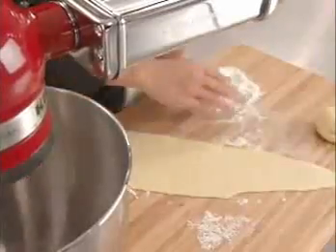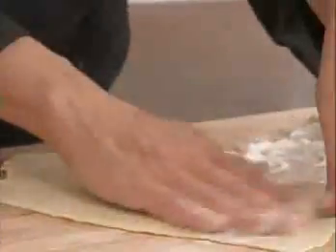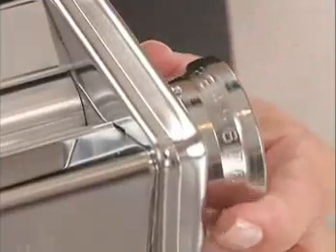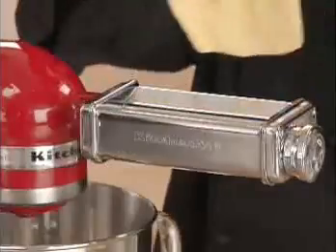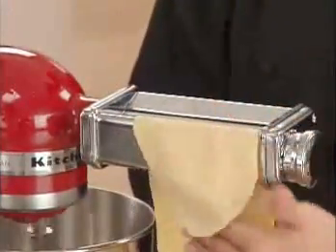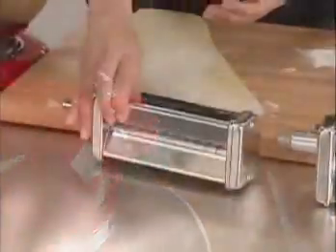Lightly dust the pasta with flour while rolling and cutting — this helps dry the pasta sheet and keep them separate. Change to setting 3 and feed the dough through the rollers again. Each time the roller adjustment knob is moved to a higher setting, the pasta sheet becomes a little thinner. To make fettuccine, exchange the pasta sheet roller for the cutter attachment.